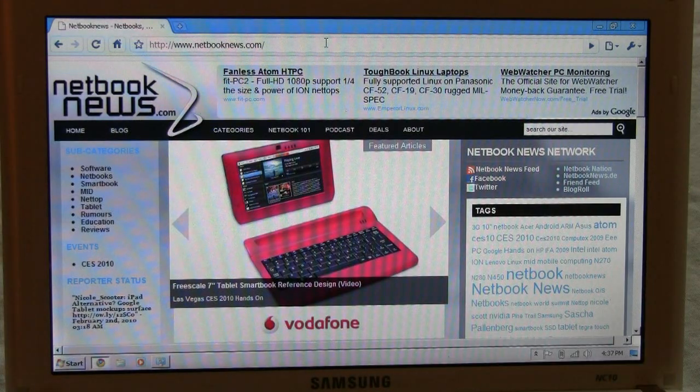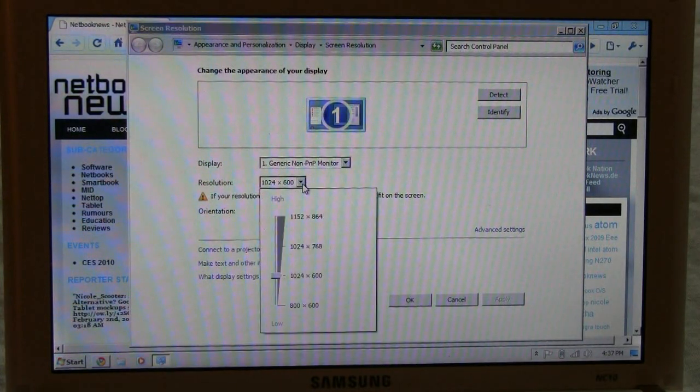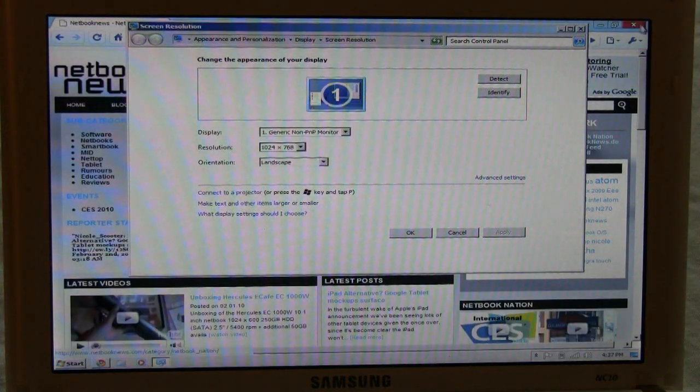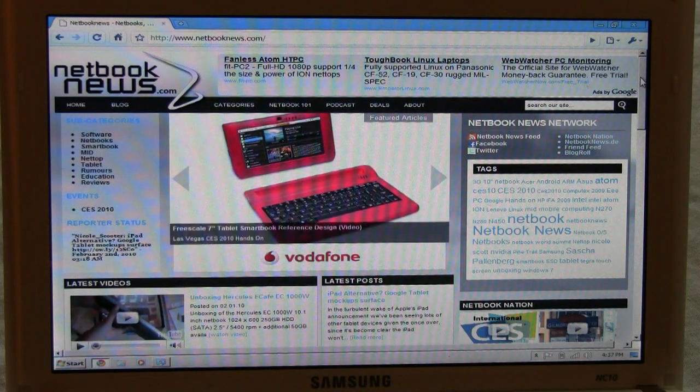As you know, you're normally at 1024 by 600. Let's go to screen resolution — and here we go — 1024 by 768. Let's give it a try. Of course it's squeezing everything a little bit, but look at this: you're getting way more information, more data, text, and pictures onto your screen.